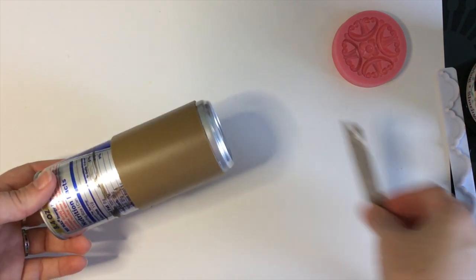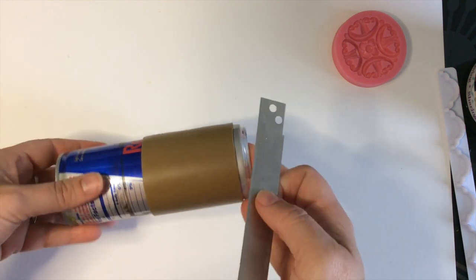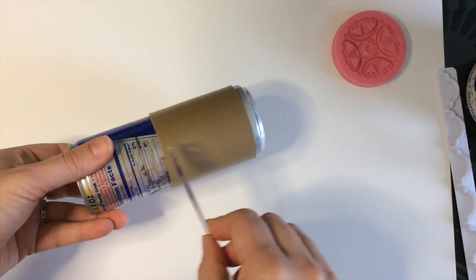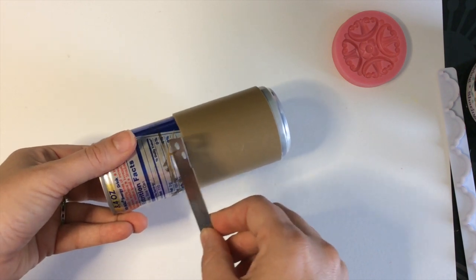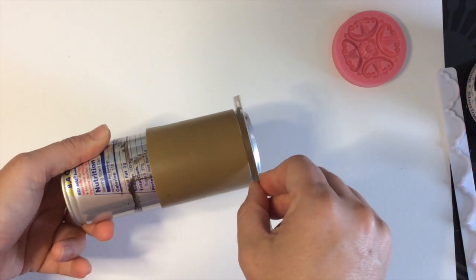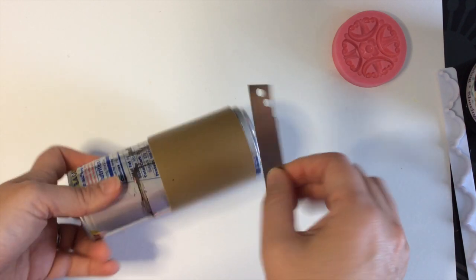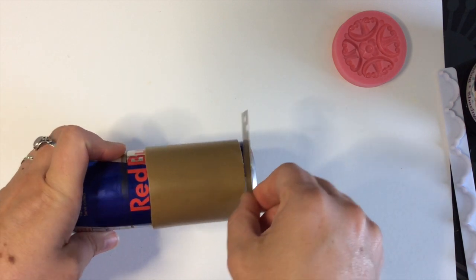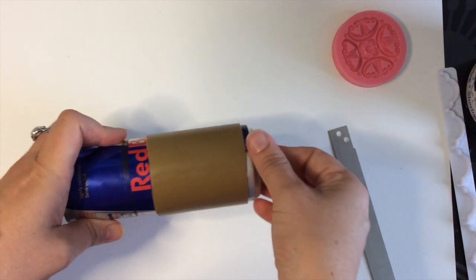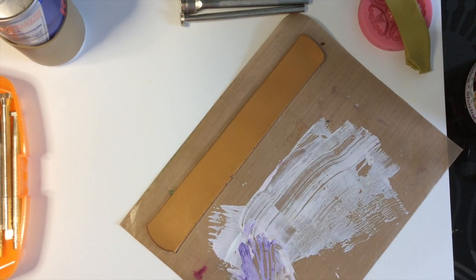Once your seam is smoothed, use your blade to clean up any bumps — if any part is really wavy or off straight, a little minor cleanup helps. Make sure your edges are straight on the top and bottom. You can also use your blade to gently tap the clay back into place, because sometimes when you lay it on the can it stretches and shifts. Now we're going to decorate.